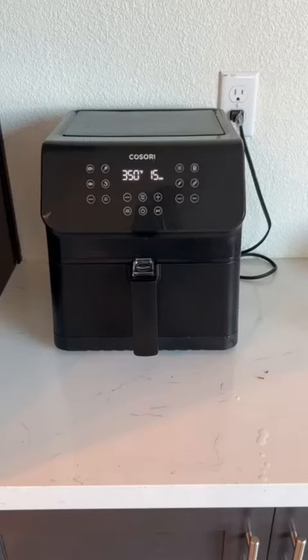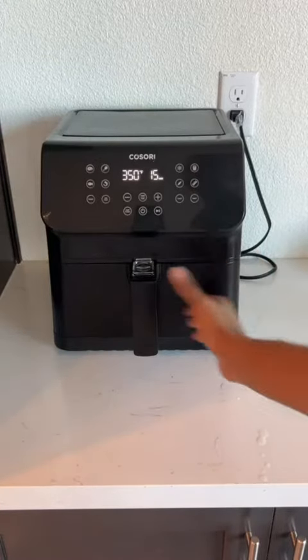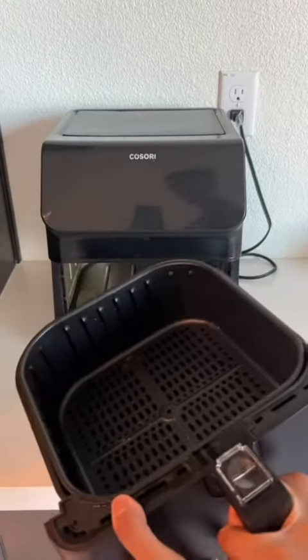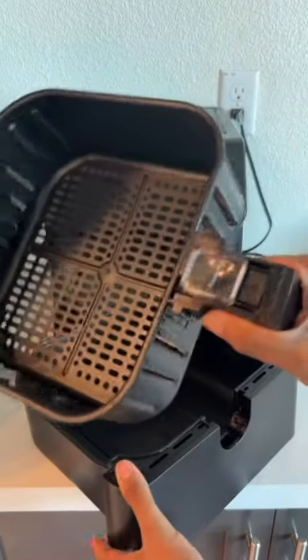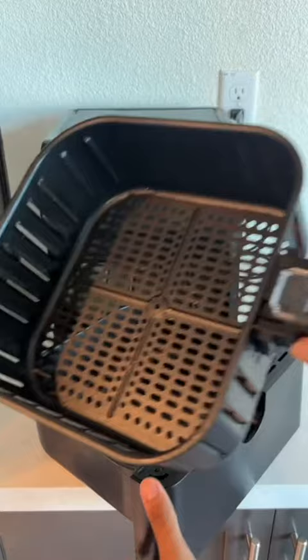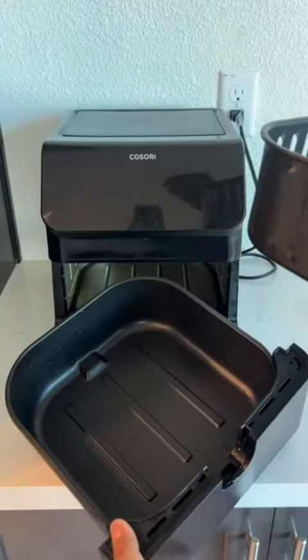Here's a look at the Cosori 5.8 quart air fryer. What I love about this air fryer is its size and its accessibility — you're easily able to remove it. You can separate the top part from the bottom part, which makes it super easy to wash and super easy to clean both parts.